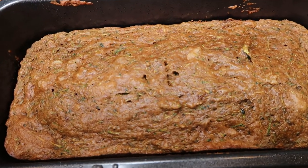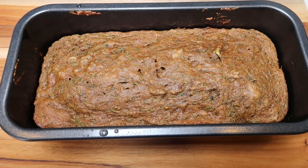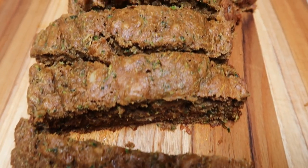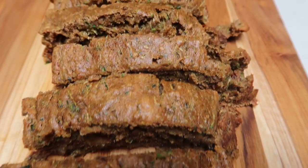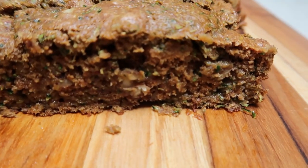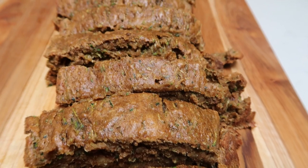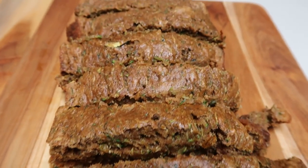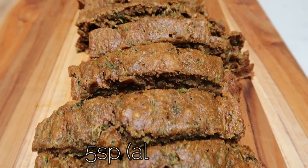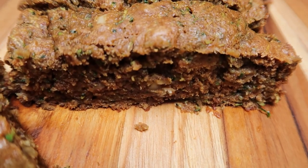Our zucchini bread is out of the oven. Look at this, oh my goodness! I'm going to let this cool for just a few minutes before I pull it out of the pan, slice it up. I went ahead and cut my zucchini bread into 12 equal servings. This is a good-sized slice of zucchini bread. Look at how moist and delicious — it is super, super moist. It is so good. It tastes like full-fat, high-point zucchini bread. Must-make recipe. And the zucchini bread is five smart points per slice when cut into 12 servings on all plans. This big slice of zucchini bread — five points. You can't beat that.